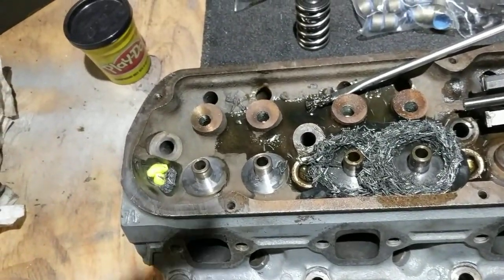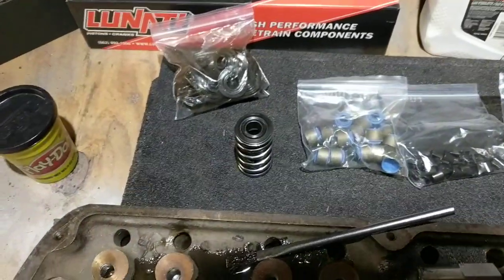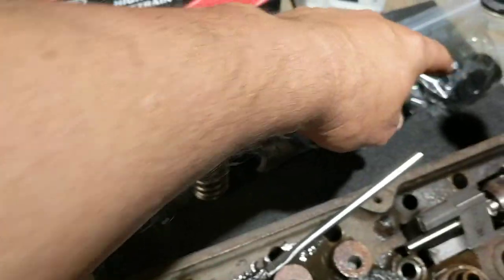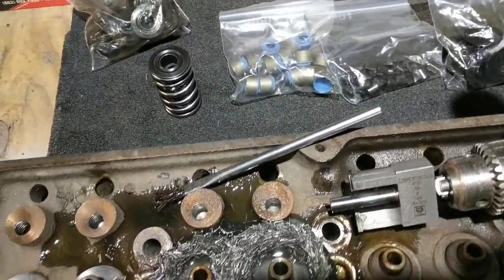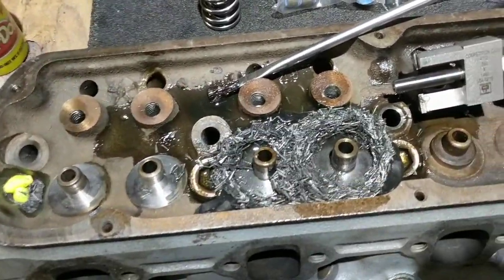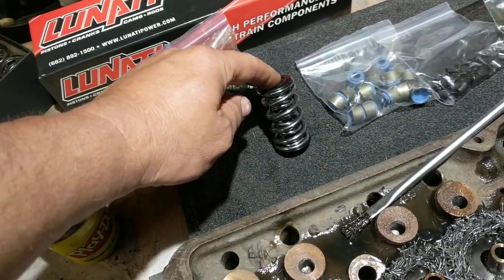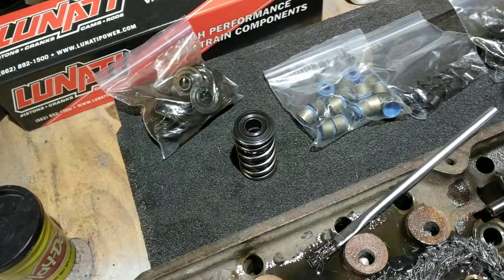These I got from Ed — it's one of his drop-in valve kits. It comes with the springs, retainers, keepers, valve seals, and the valve spring shim on the bottom. It's a pretty nice kit from Lunati, around $250 to $260, and they're rated at 380 inch pounds.